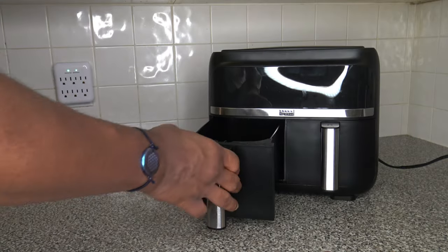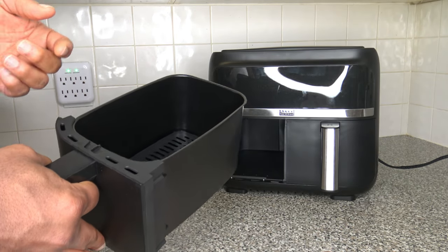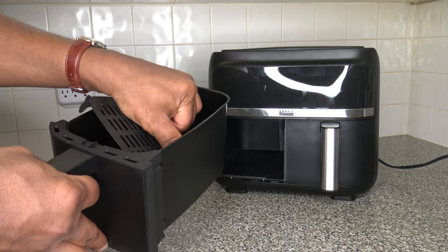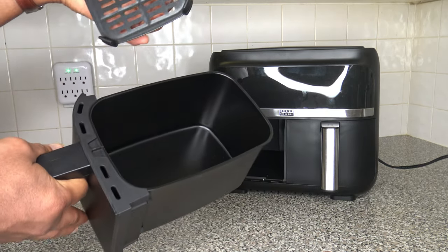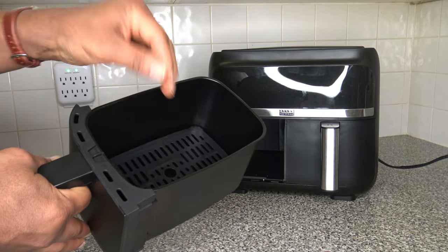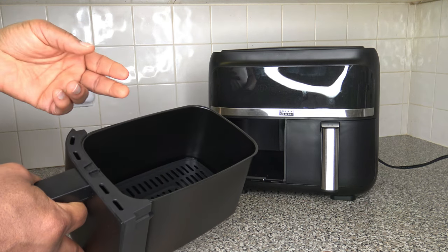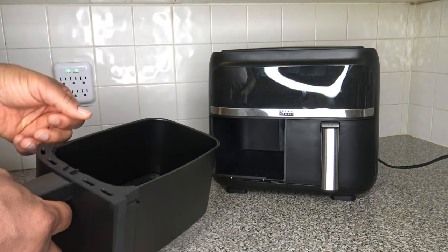Something worth noting about dehydration: similar to the Ninja Foodi two-basket air fryer, when dehydrating you can place food on the bottom crisper tray, then stack the tray on top, and place more food on top of that — giving you two layers per basket, or four layers total if using both baskets at the same time.